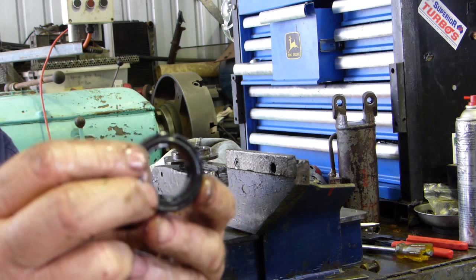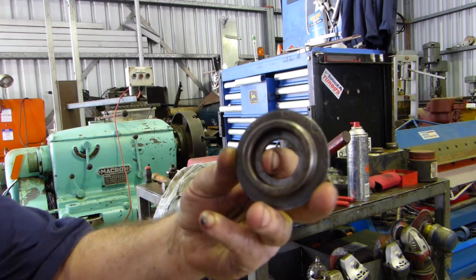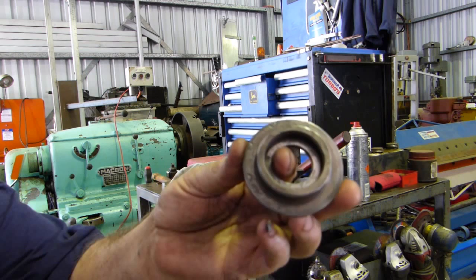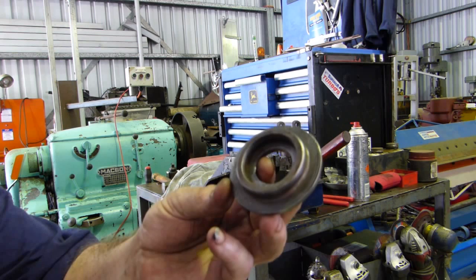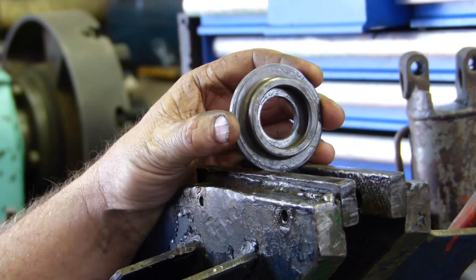We'll give everything a bath and start putting a few O-rings back in. It's quite an easy and quick job. Just something of interest — can you see the circlip groove marks and where it's turned over its lifetime? It's been in different positions, so when I put it together I'll try not to line it up with those marks and find a new spot.